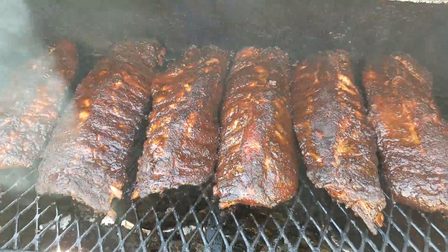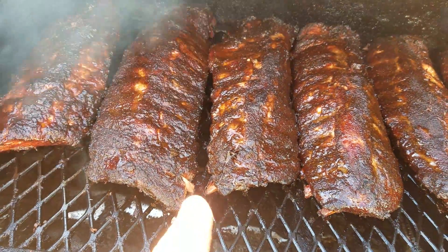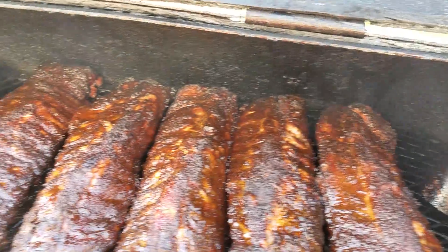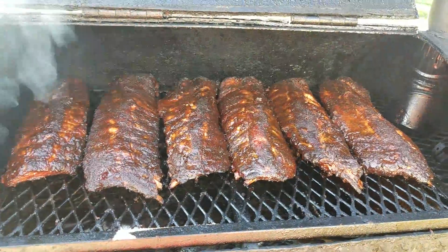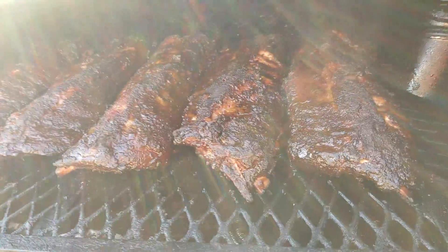About five hours in, pulling back from the bone — see right there. Temperature is really consistent throughout the grill, so I don't have to juggle anything around. They are cooking evenly.